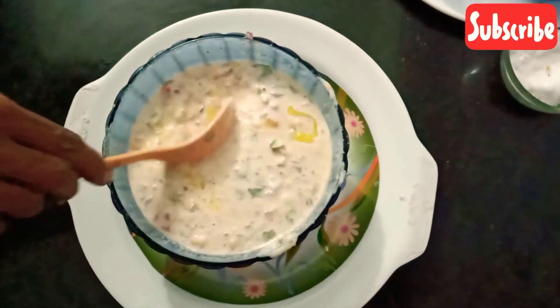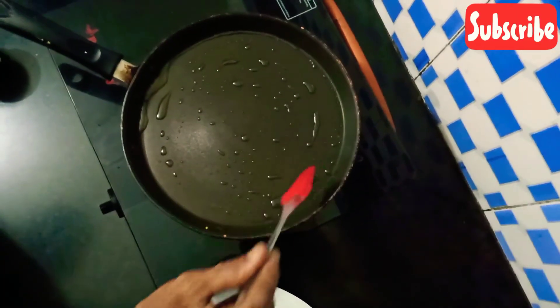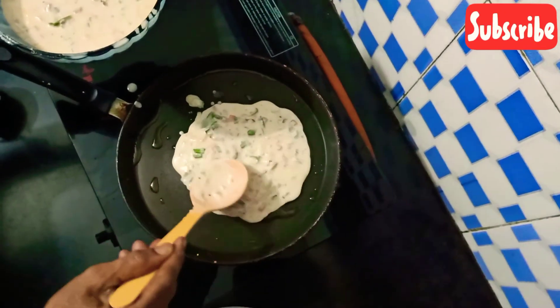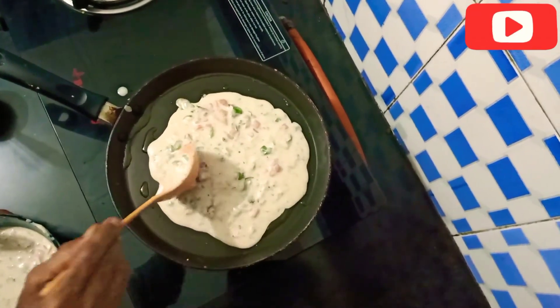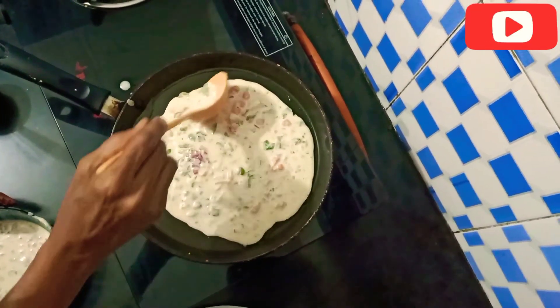You can cook it in a pan. I'm going to cook the pan. Now let's cook it for a minute.